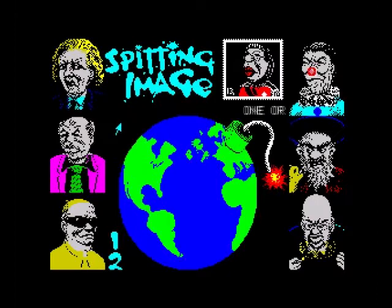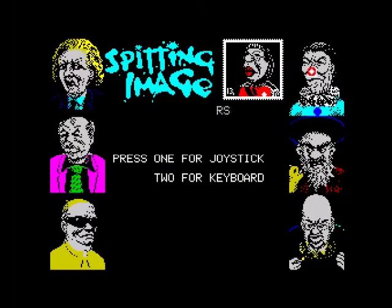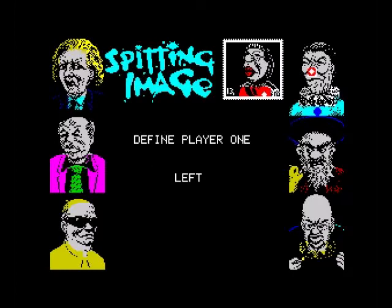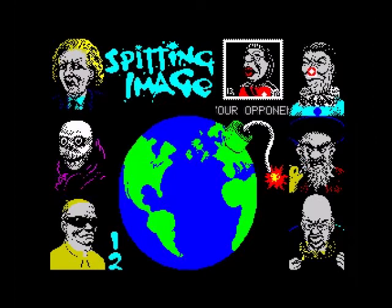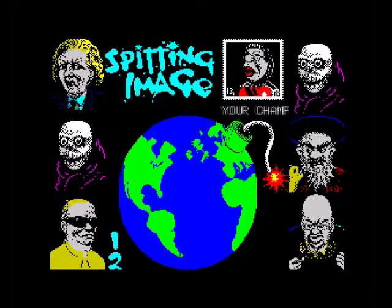Right, first things first - choose one or two players. Let's use the keyboard so you can redefine your keys: left, right, up, down, space, and side kick. You can have a sidekick in this game. First of all you select your opponent, so there's six to choose from - obviously you've got Maggie Thatcher, Mikhail Gorbachev, the Pope, Ronald Reagan, and I think that's Yasser Arafat. Let's choose Gorbachev as opponent and Ronald Reagan as our character. The Queen is the commentator.